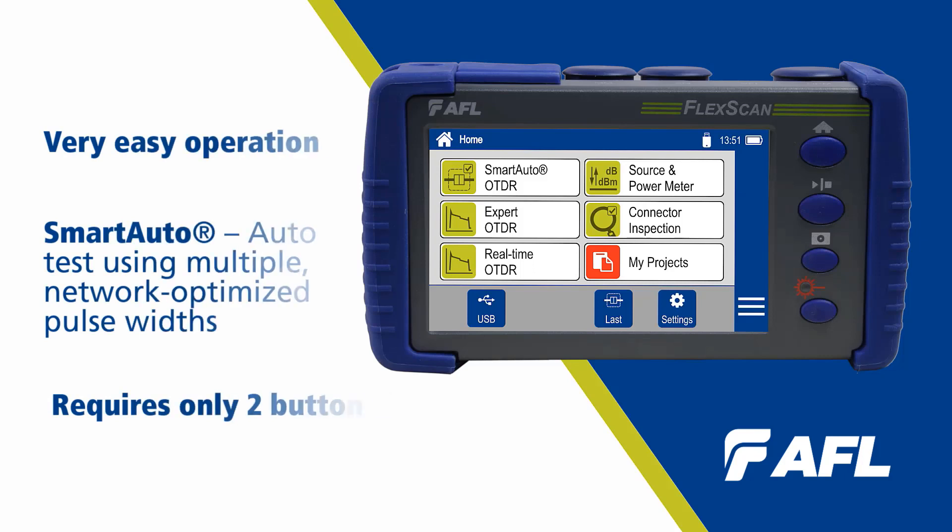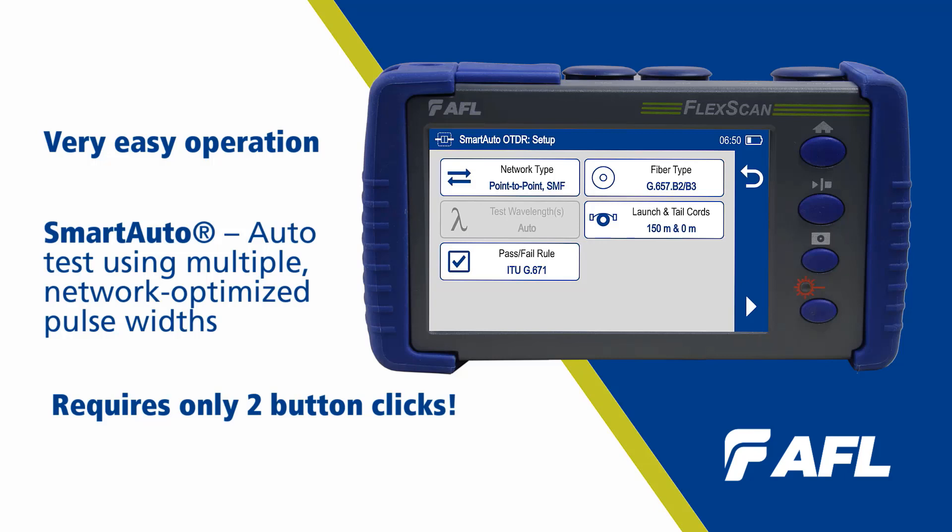We can get started testing in just two touches of a button. I'll select Smart Auto, confirm that my launch and tail cord lengths are accurate, and hit push to start.